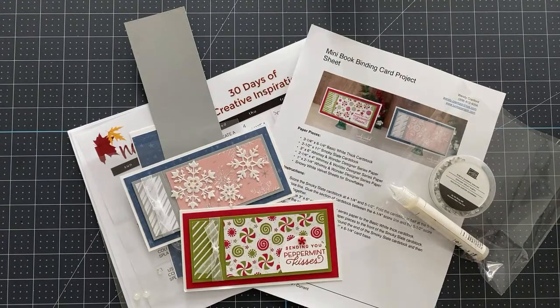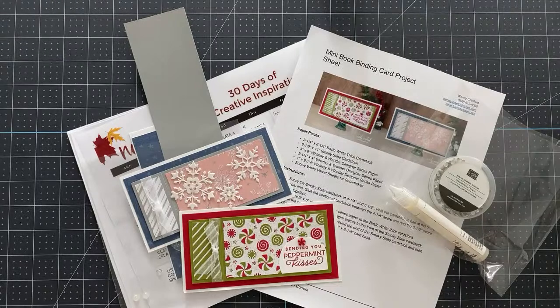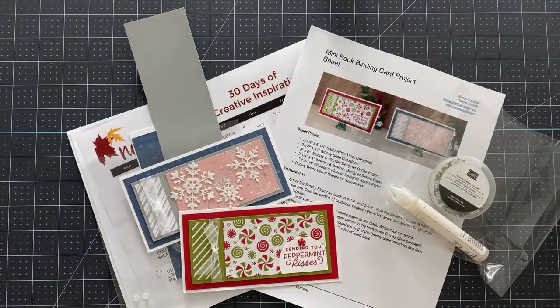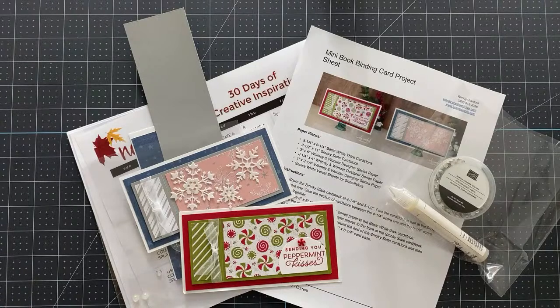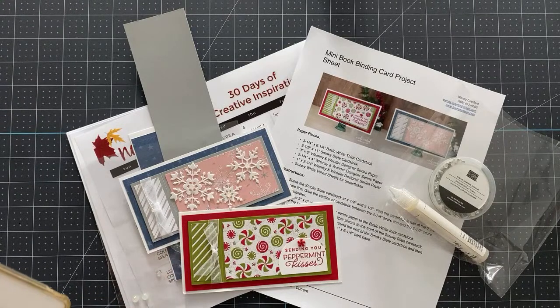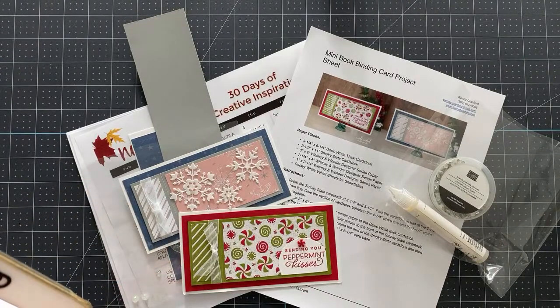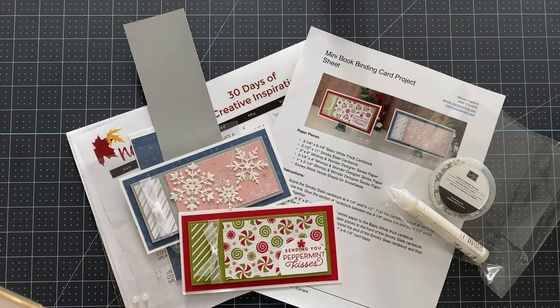Welcome! This is Wendy with loveandstampin.com. I'm so excited you're here with me today — we have so many fun things to do. Hopefully my battery lasts on my phone; I've noticed just in the last few weeks that my battery has been dying really fast no matter what I'm doing.